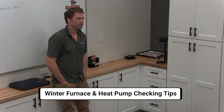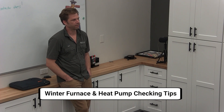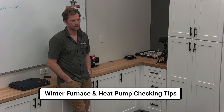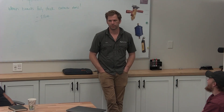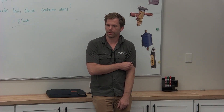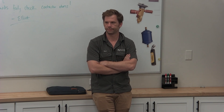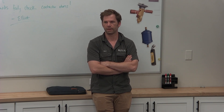Who in here has gone through a winter season checking furnaces and heat pumps when they were in a van, in their own van? So we have a lot of new vans that came in this year. This is going to be the first winter experience. We've got heat pumps and cool heaters that are going to start filling up the calendar.